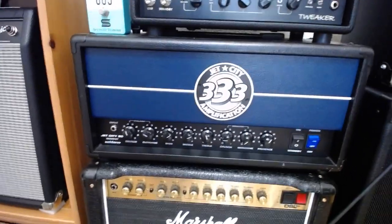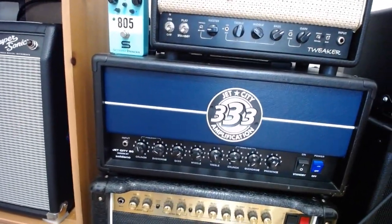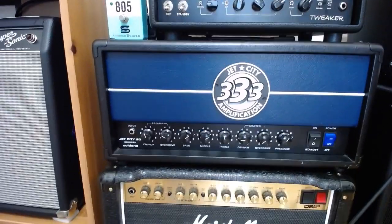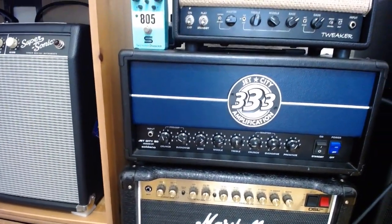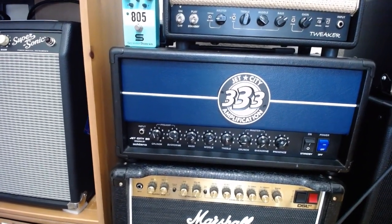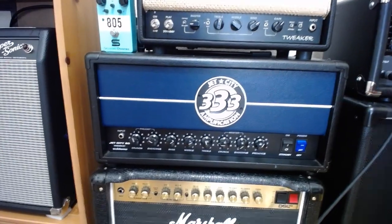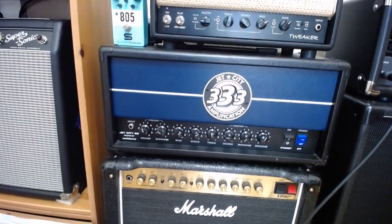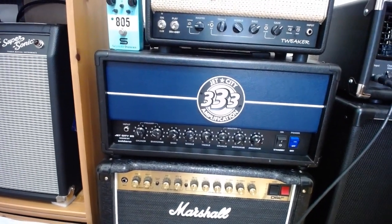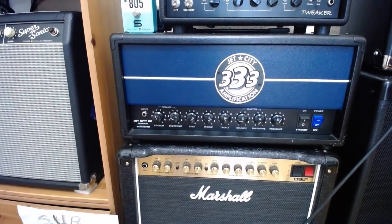The Jet City is kind of loud, but the tone is great. I like that it doesn't pretend to have a clean channel — it's crunch and overdriven, very much like the LBX in character, which is awesome. You can't get them anymore, so it may end up being worth quite a bit. I don't think Jet City is producing amps anymore.